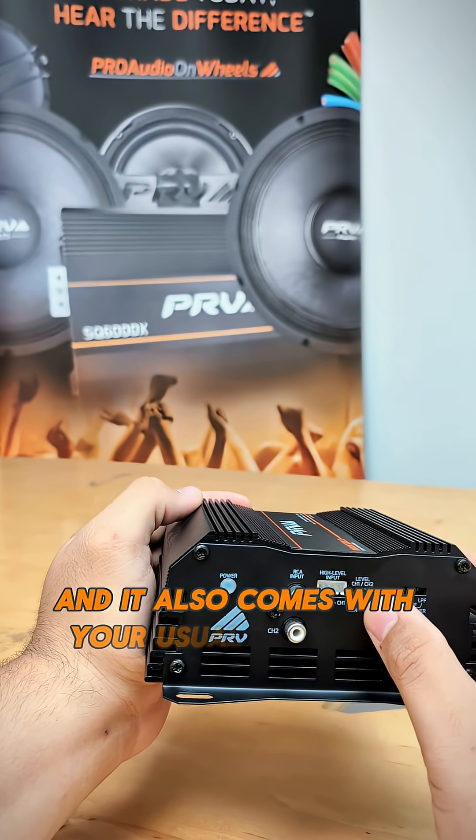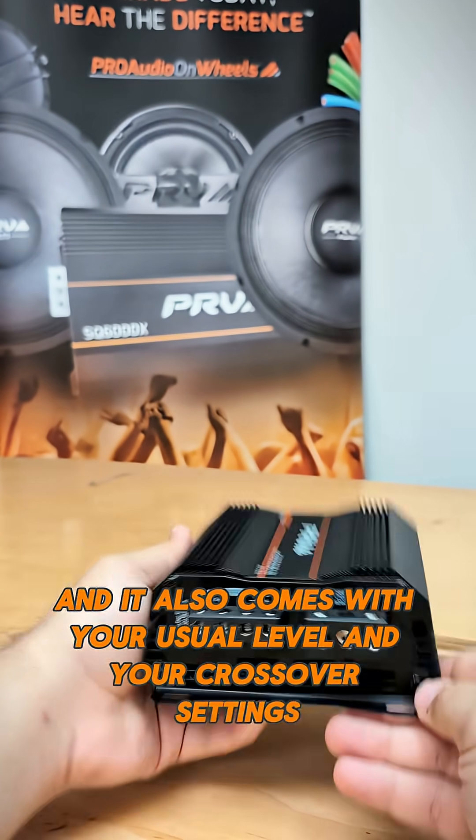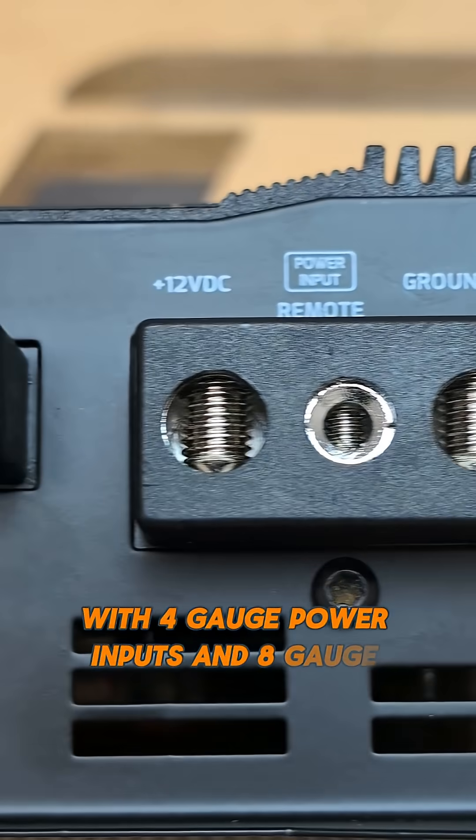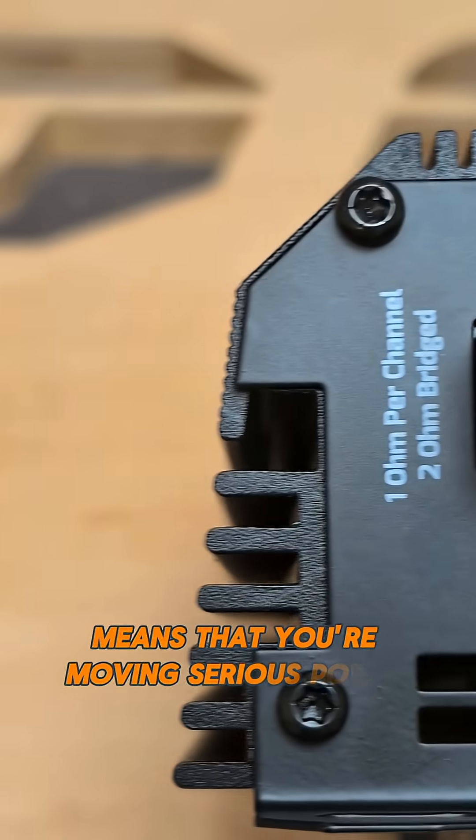It also comes with your usual level and crossover settings. Seeing a small amp like this one with four gauge power inputs and eight gauge speaker outputs means that you're moving serious power.